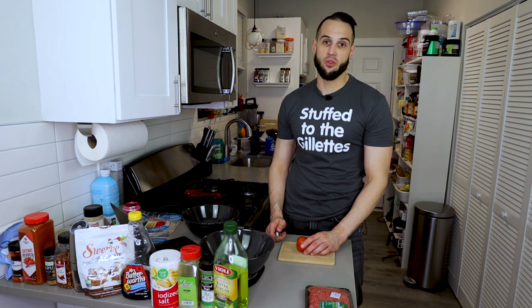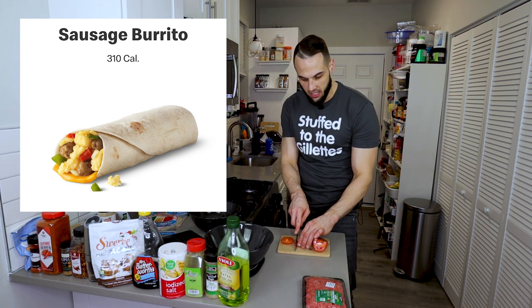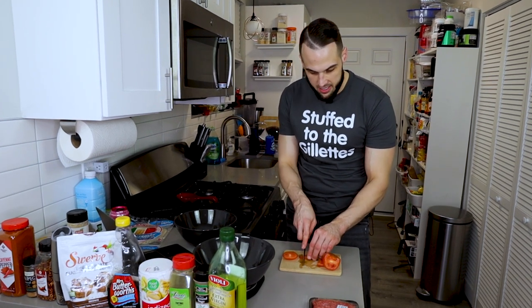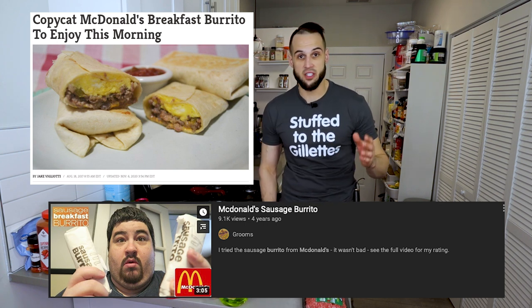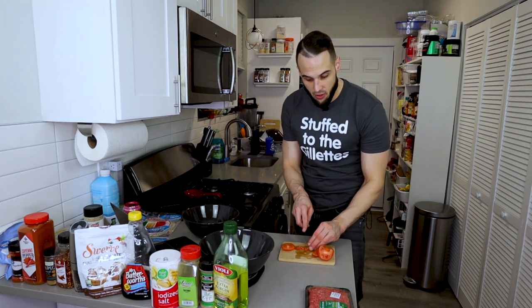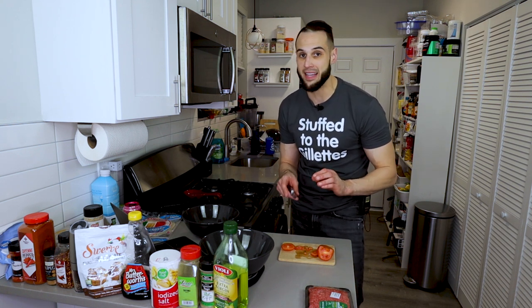I'm going to start with the vegetables first, so we don't have to deal with it after our hands are all dirty from the meat. If you notice, in a McDonald's burrito, it has green, red, and clear pieces in it. For the longest time, I had no idea what the clear pieces were, but I figured the red and the green were chiles and tomato — and they were. I did research on YouTube and McDonald's website, just like for the McChicken we made. I got a lot of the information from there and just tested and tested. If you don't have these vegetables, it's not going to make or break it, but I'm trying to get it as close to the real thing as possible.